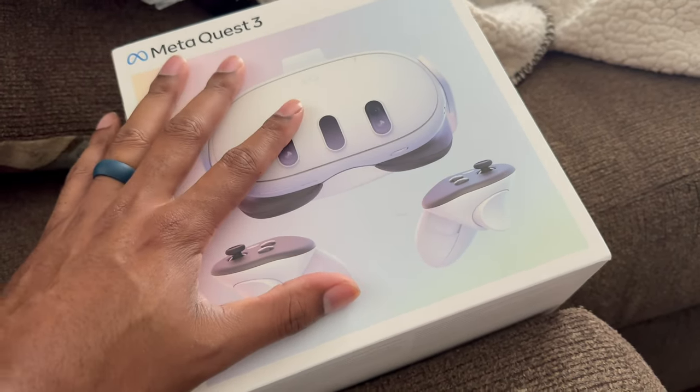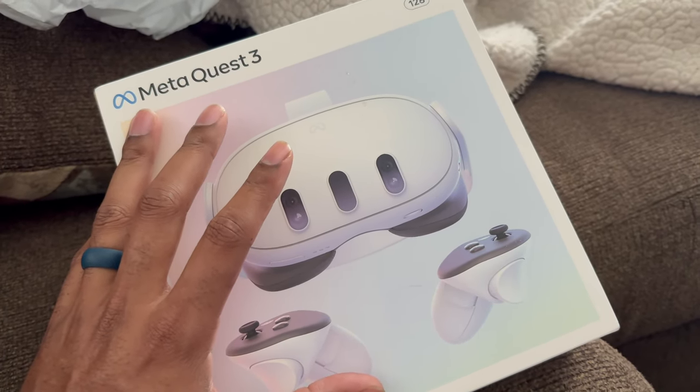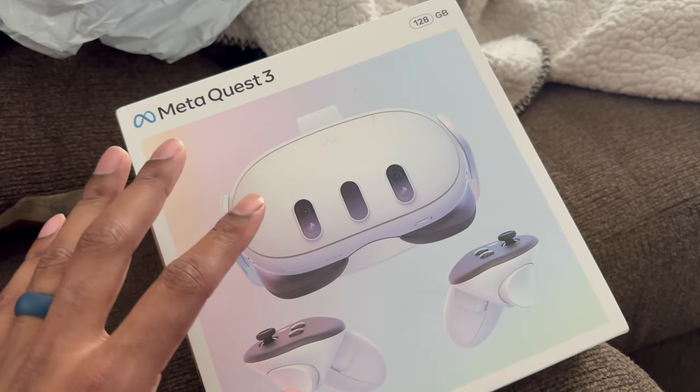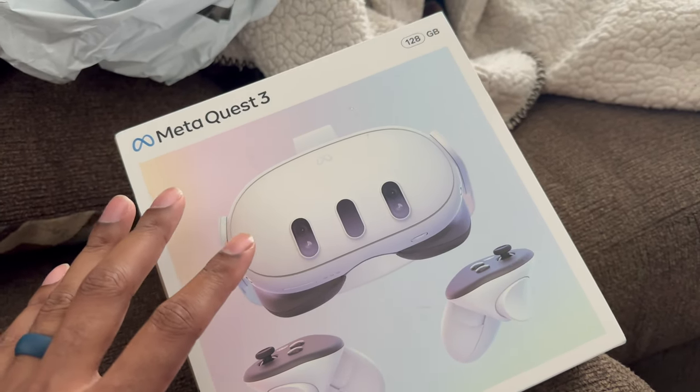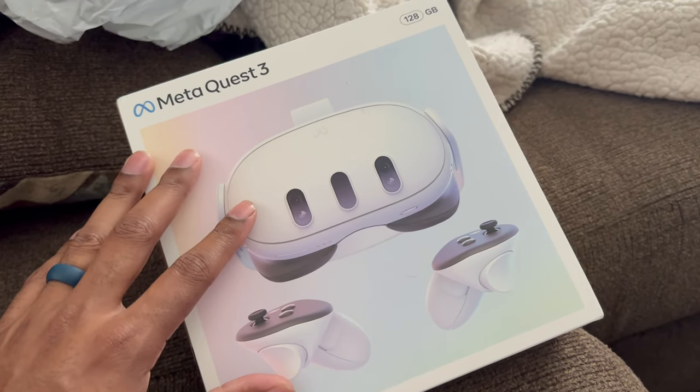So that's my goal — I'm going to get it unpacked, get it set up, and find something to work on. Let's see if how I want to use it is actually going to be practical, because I haven't really seen anybody doing anything automotive with the Quest 3 headset. So let's see how it works.